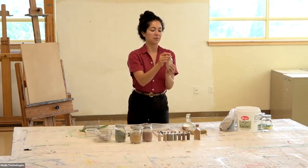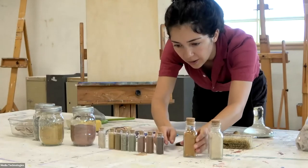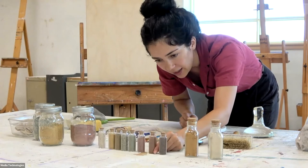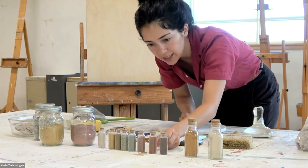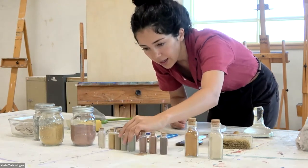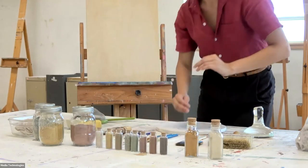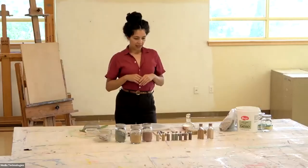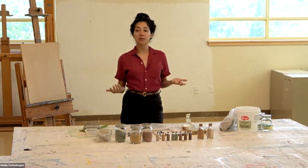This is some of that clay from Anita. This one's from up in the mountains near Albuquerque. This one I believe is from West Texas as well. And a couple different greens. They don't change — that's the color you're going to get.